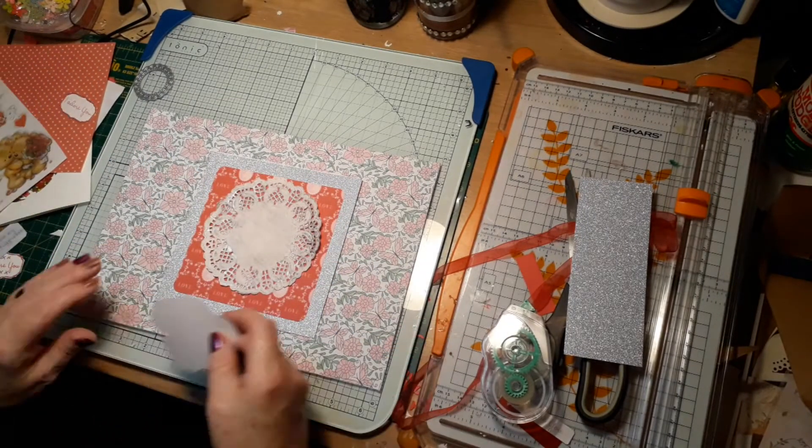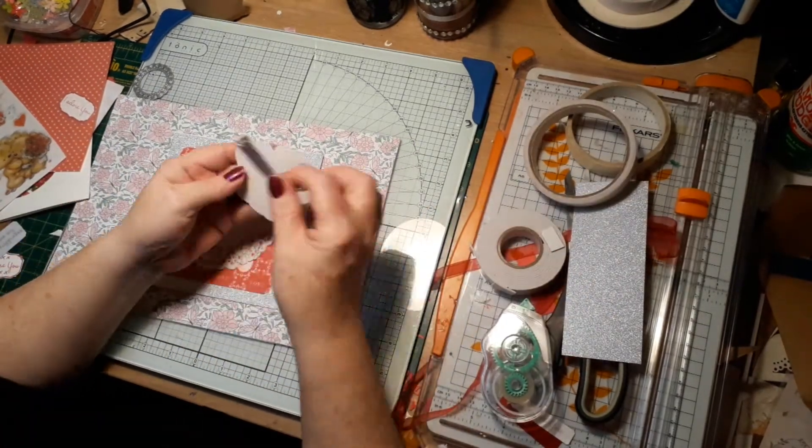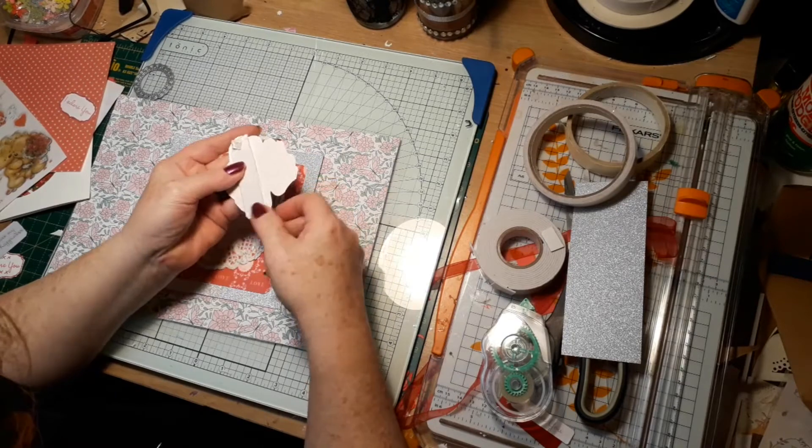Once everything was stuck down, I used foam tape to make the top element and the center stick out.